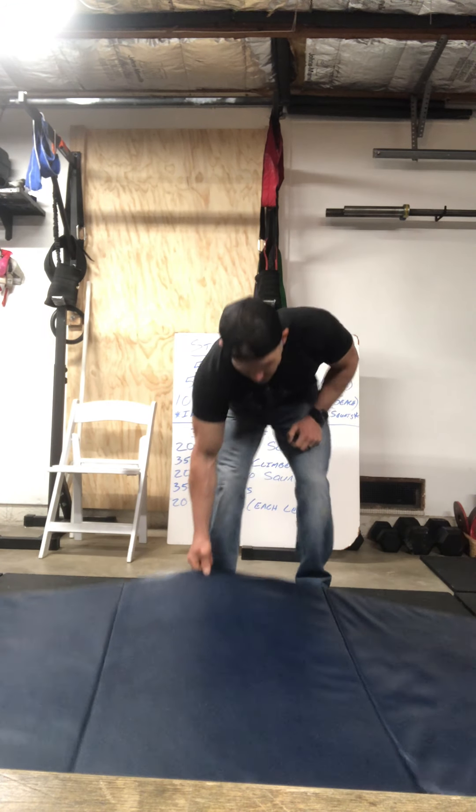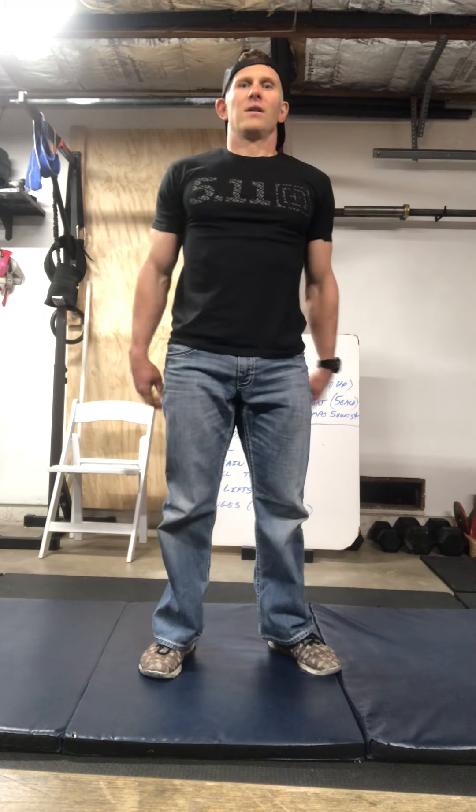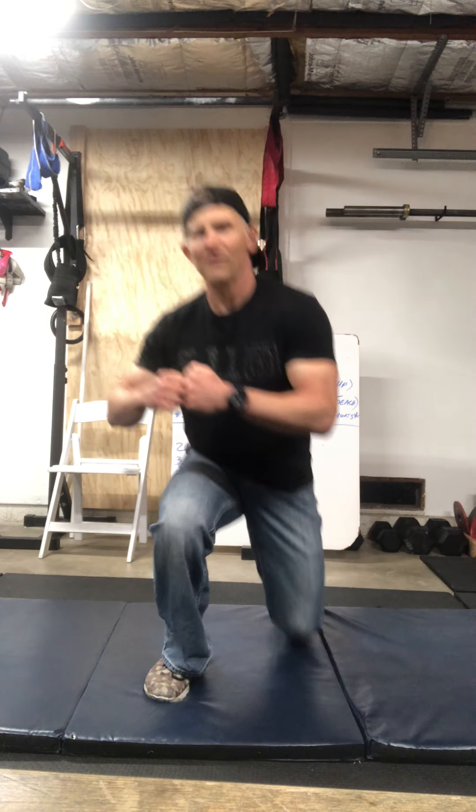The kneel-to-squats are simple — I'd recommend a mat. Come down into the kneeling position, then step up, step up, and extend fully at the top, then back down. Make sure you alternate legs — it's like elbow-to-hands in a plank-to-push-up. You don't want to always step up with the same leg or you'll always build up that one leg. Step up right then left, down right then left, then switch to left then right. Alternate every one if you can, or every five, but make sure you work both sides.